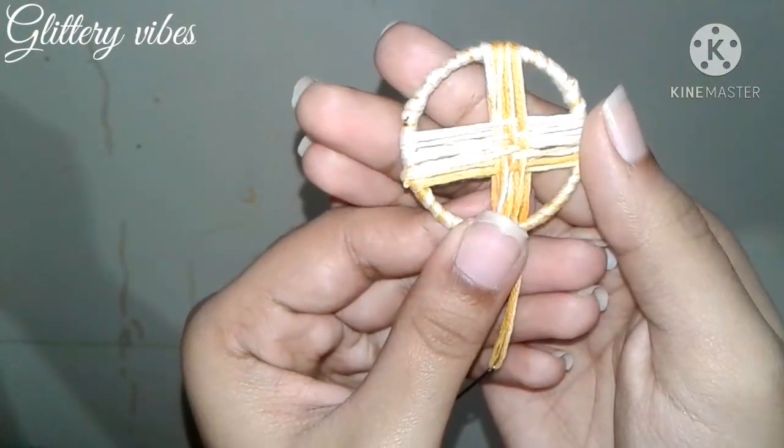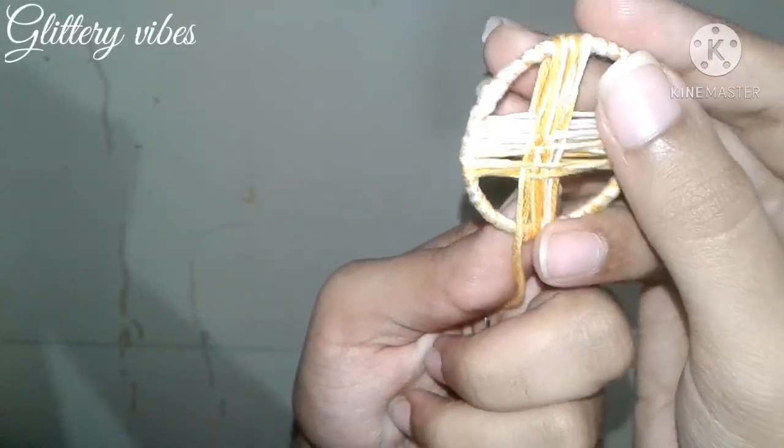This is done. Cut off the remaining thread.